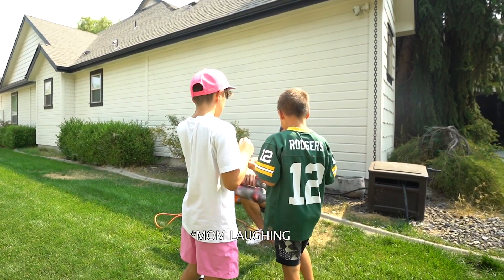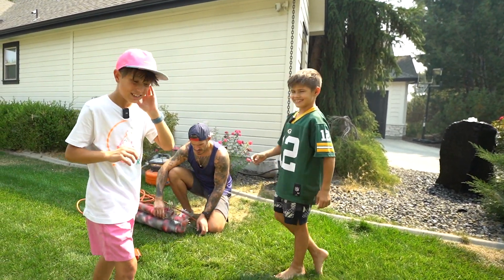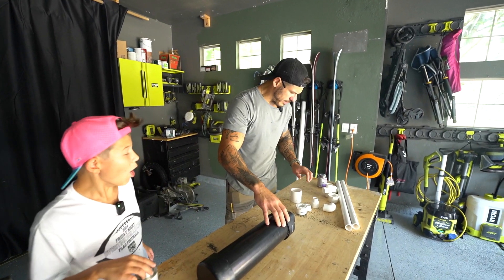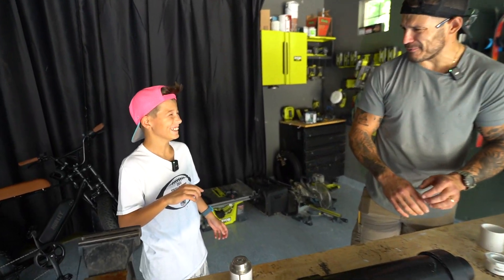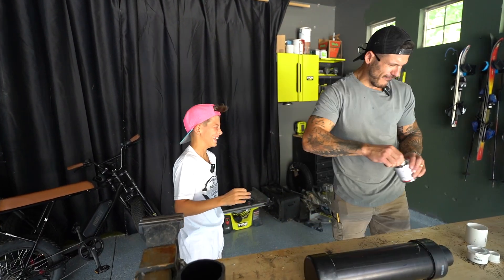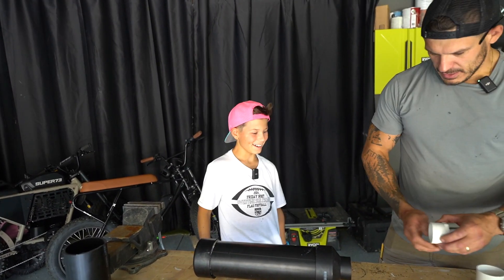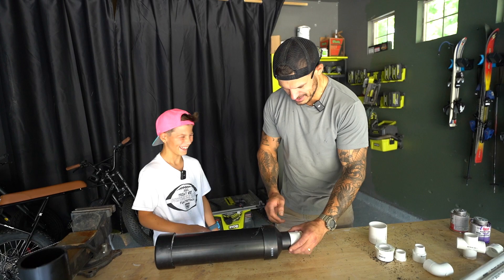Why are you pressing the trigger? I'm just grabbing it. This is the trigger. Kids, don't try this at home. Stop smelling it. Weirdo, I'm sure it's toxic. You're wacky, dude. You all right? Yeah. Okay.